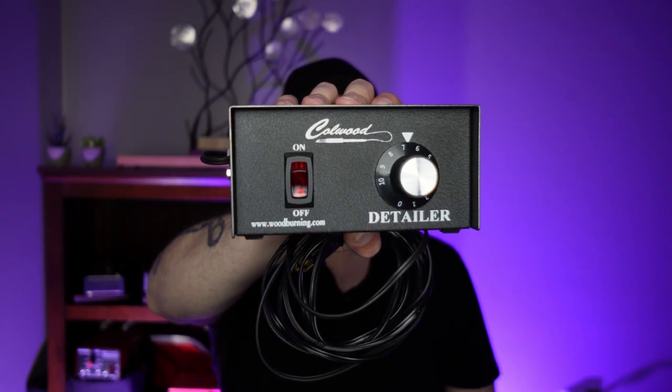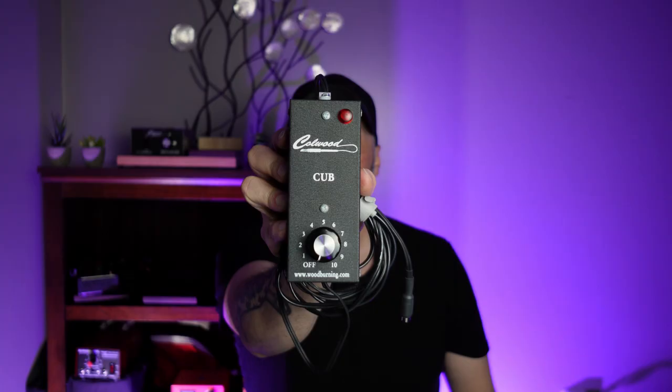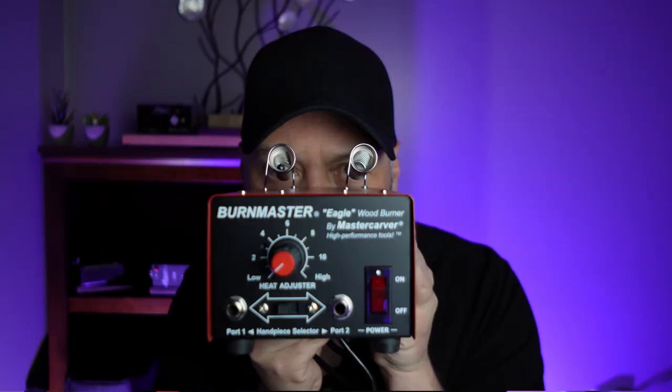The number one question I get is: what is the best burner? I asked myself the same question a few years ago, which led to me buying way too many burners. I spent time burning with each one and found something unexpected — it doesn't matter. Most people believe their work will improve if they just buy a better burner. The secret is, it won't.